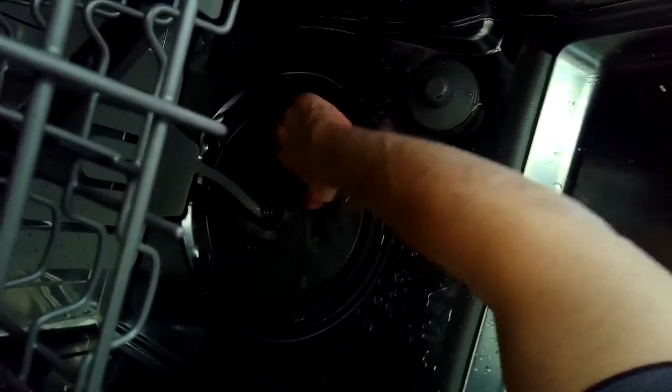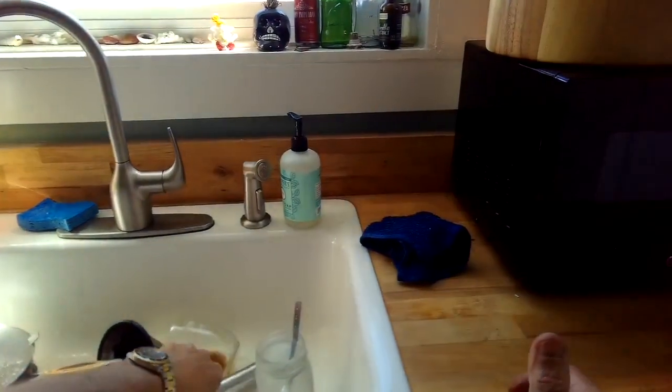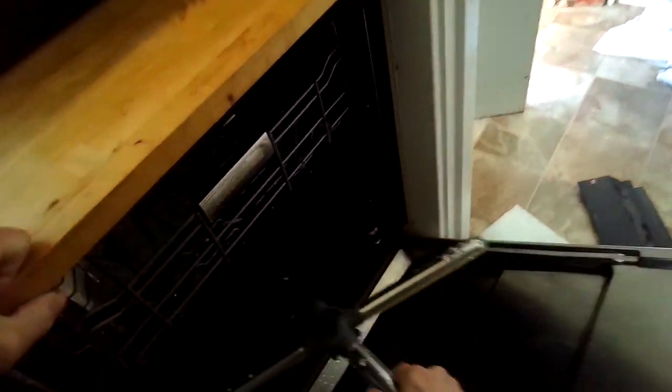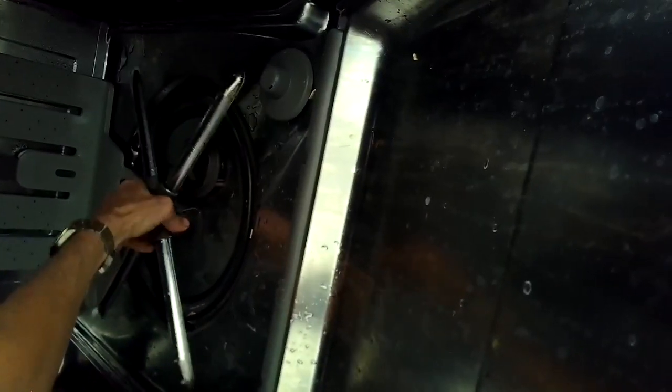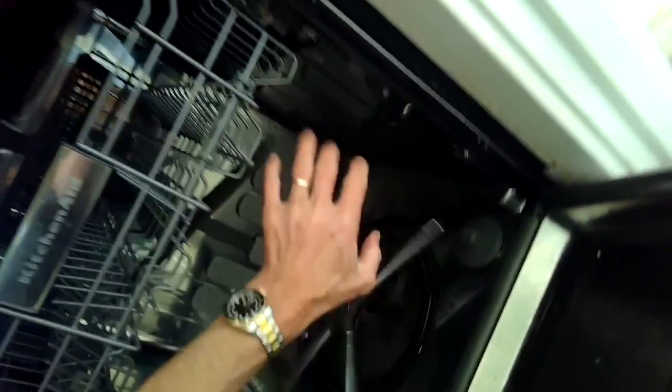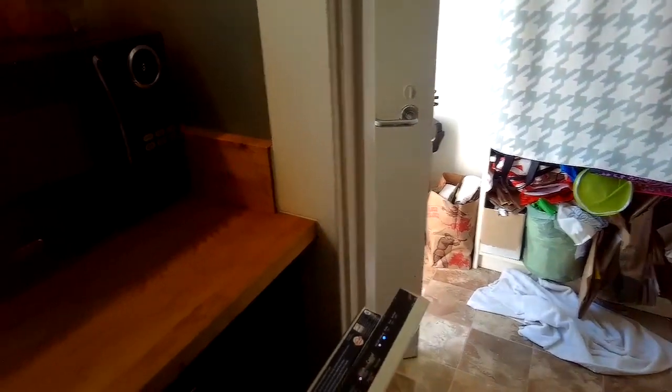Put the lower spray arm back on by putting it down on top and then turning the little nut that locks it in. This is a pretty easy procedure on this KitchenAid because you have access to that pump right in front of you once you remove that lower panel. Just make sure you get the water out before you remove it, because a lot of water could leak out on you.